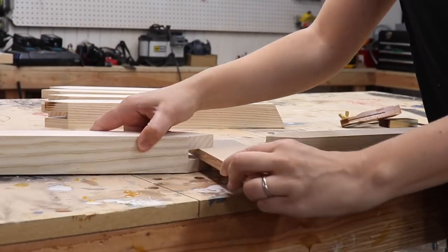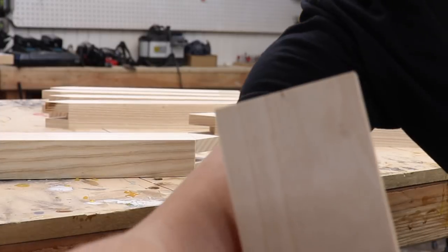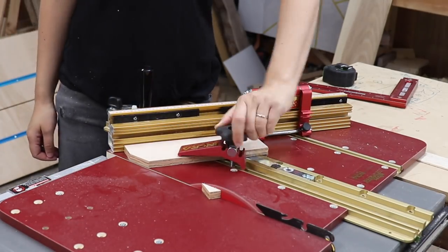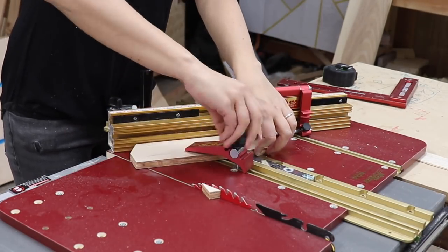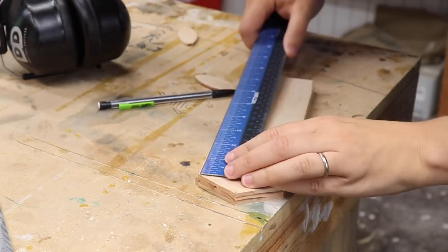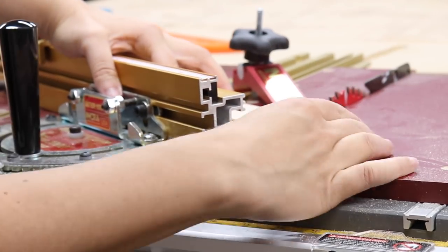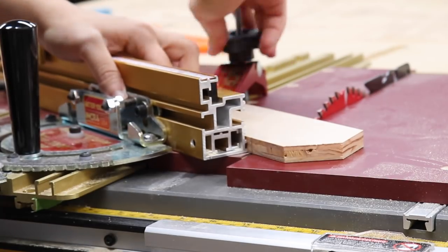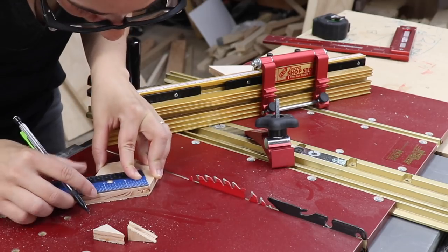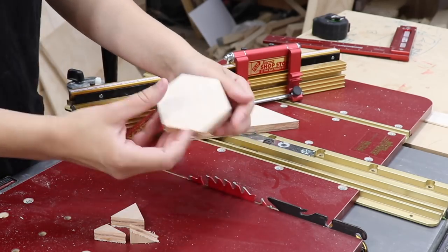I cut the half inch piece of plywood so that it would fit in between the two boards facing each other, then marked out the center of that board to create a hexagon. I cut off the corners with my fence set to 30 degrees reaching to that corner, then measured the sides I just cut and made a mark for the third edge, lined that up on the kerf on my sled, made the next cut for the hexagon, and repeated the same process to make the final cut for the hexagon spline.